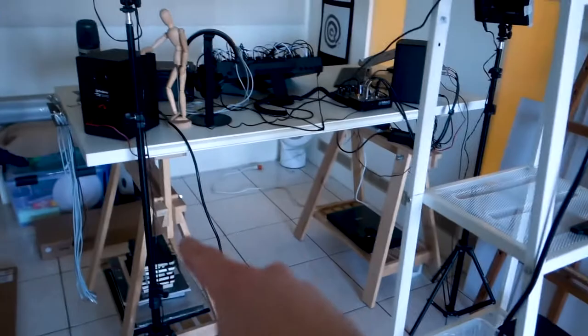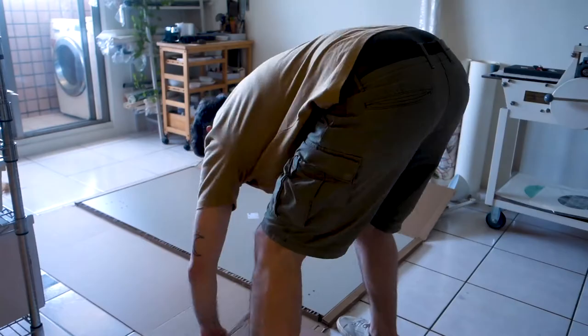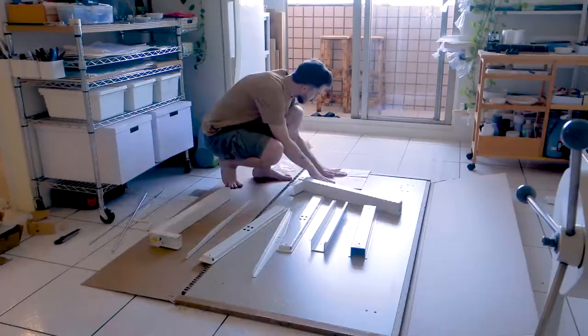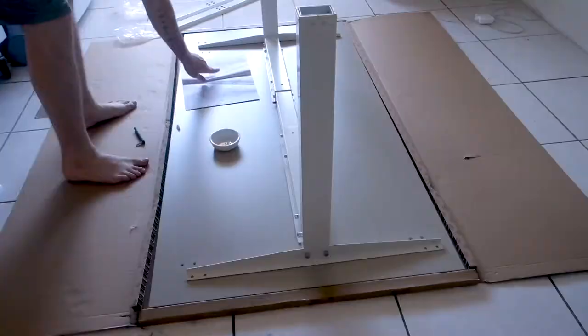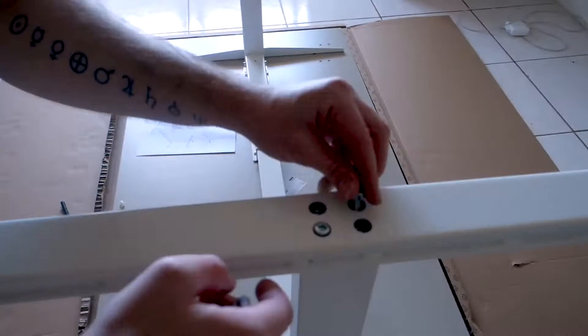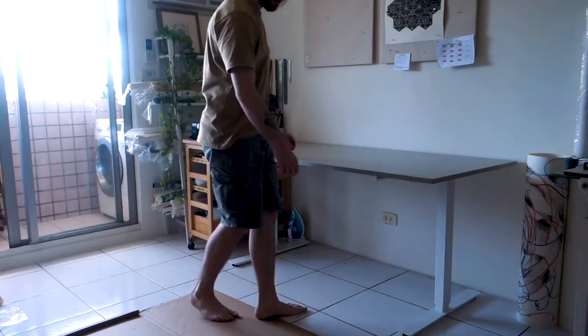I really wanted to get the same table with the trestles and the big tabletop, but unfortunately IKEA doesn't make that anymore. So I had to go for a more expensive one, which I didn't really want because I wanted to get two desks — one for my new office and one for the art table. The new table is a sit-stand desk, but it's not electronic; you have to wind it up yourself, which will be quite interesting — being able to stand up and sit down with a bit of effort involved.